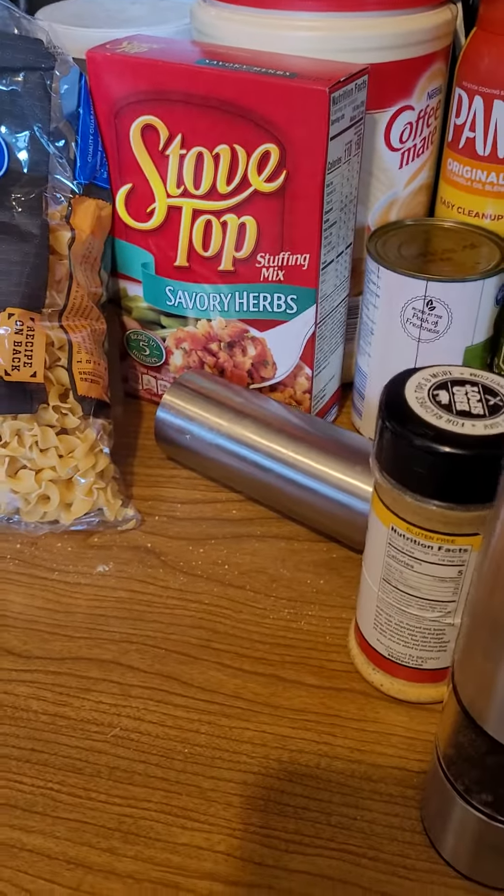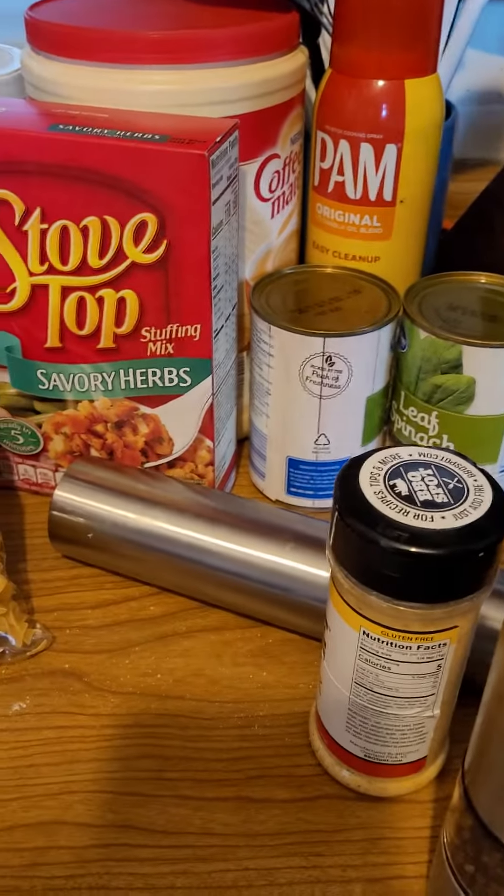I'm going to show you an easy way to make a pork dinner. I took a pork roast and cut it into pretty good sized pieces, and seasoned it with salt and pepper. Do you like my new salt and pepper shaker? It's pretty cool.